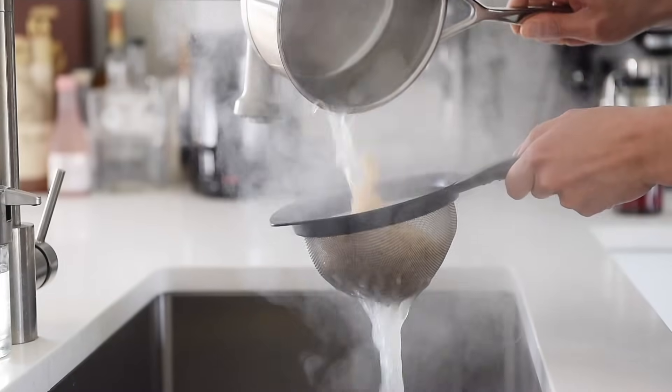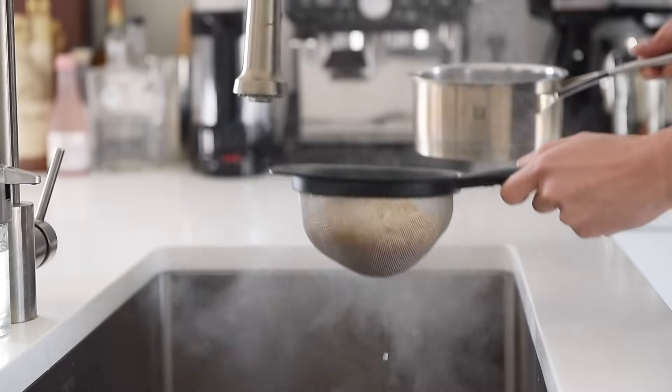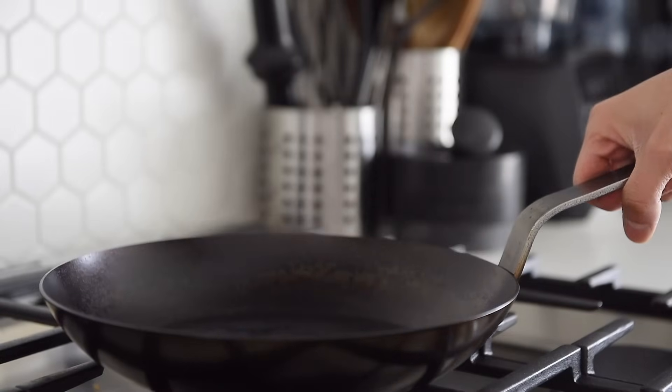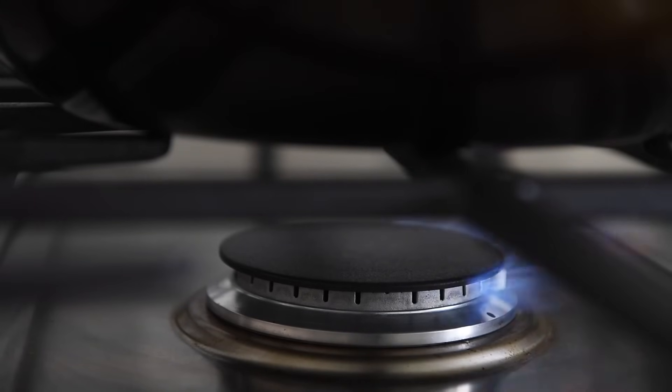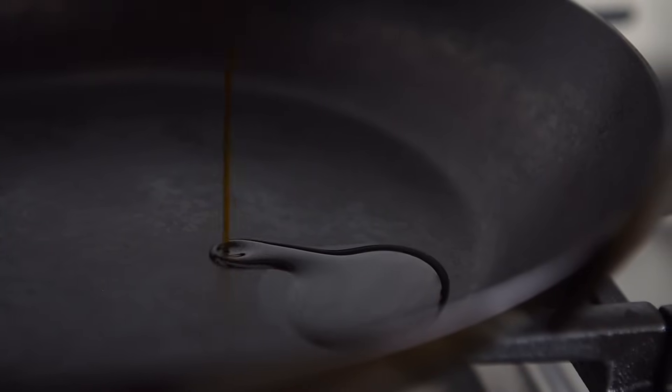Strain out the noodles and set aside. Nonstick pan, medium heat. Instead of using a neutral flavor cooking oil, today we're going to use a little bit of this delicious chili oil made in the previous episode. This is really smoky, not very spicy. Two tablespoons chili oil.